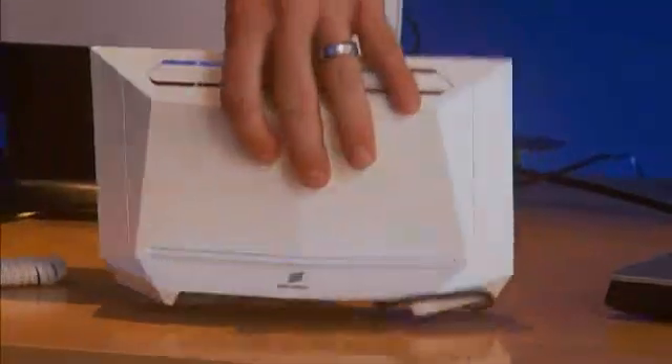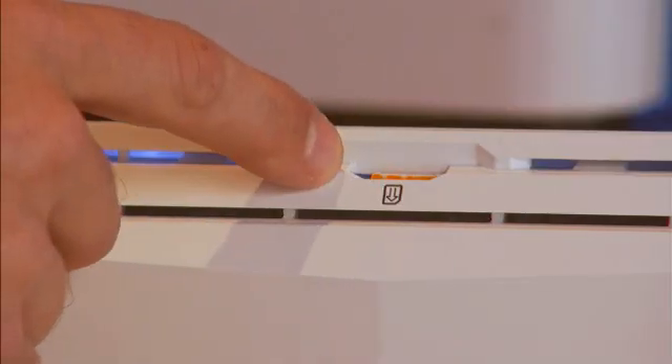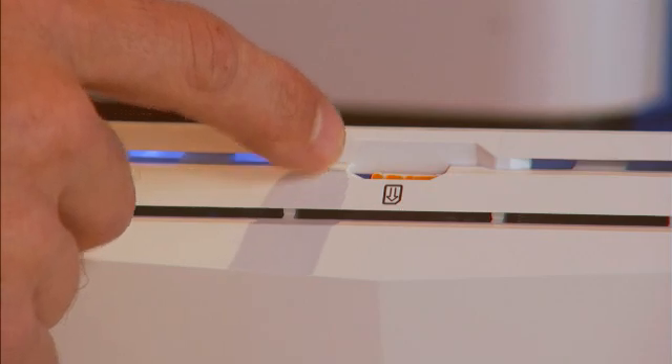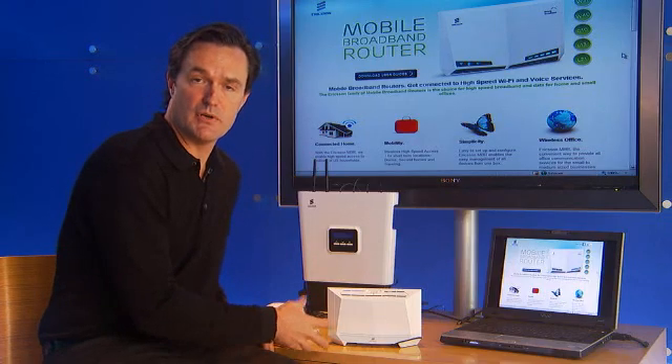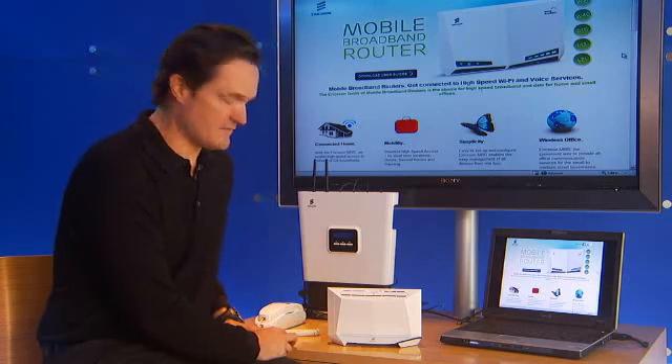Let's talk a little bit about the back of the device. The SIM card slot is placed at the top of the device, and most likely your retailer would have pre-installed that SIM card when they activated the device for you. So you shouldn't have to touch that.